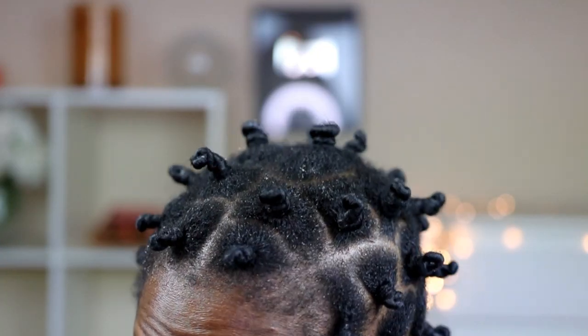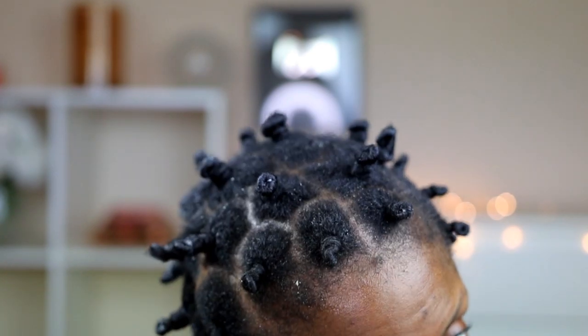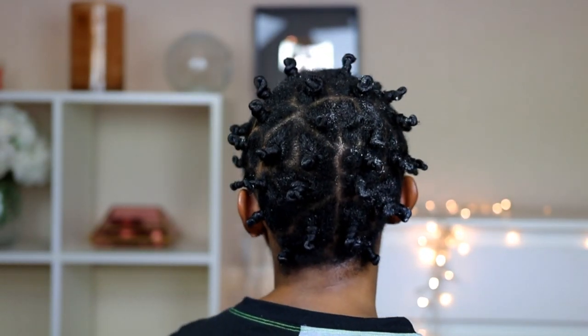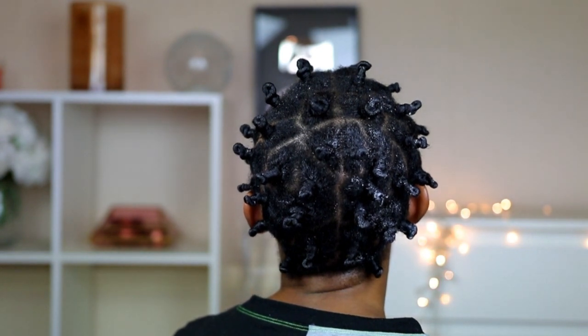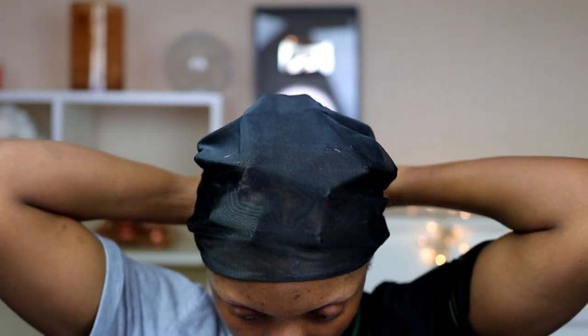So right here I'm done twisting. I'm gonna tie a scarf on my hair and then leave it till the next day. I'll say this — if I have the opportunity I'll leave it for two days, because it didn't really dry as much as I wanted.